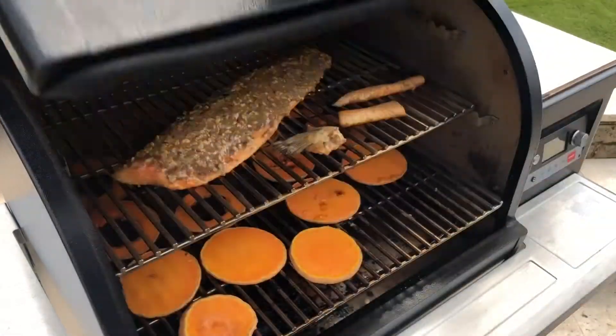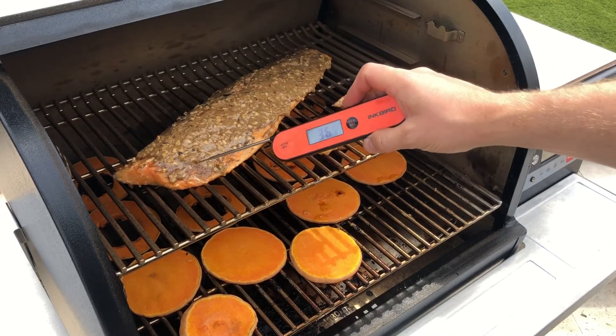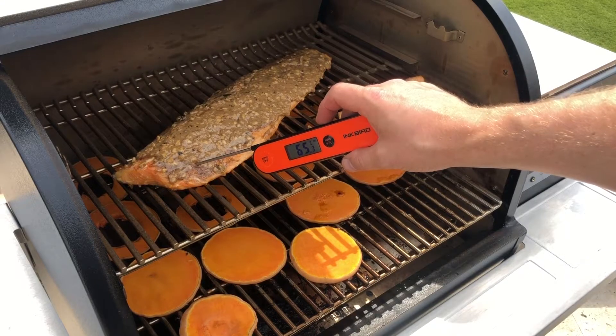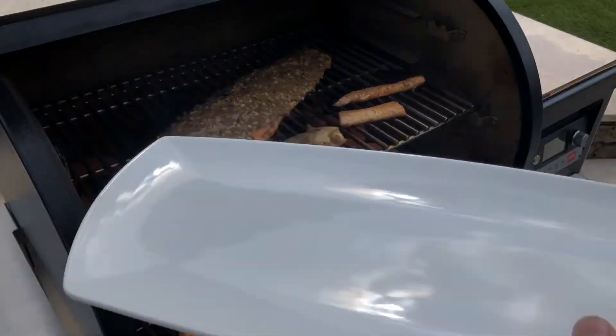We're just going to check the temperature of our salmon now — we want it to reach around the higher 60s. Yeah, perfect — 65 degrees, brilliant. Now we're just going to get it off onto a plate.